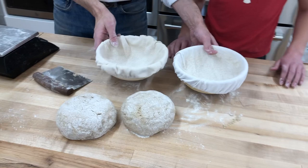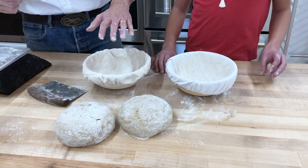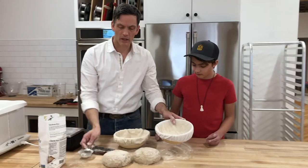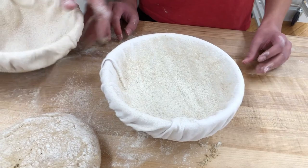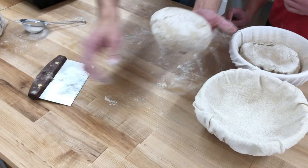We're going to put them into some bannetons. I already dusted them with a little bit of rye flour. You always want to dust with a flour that represents what's used in the loaf — you don't want to use white flour on the outside because it'll look weird in contrast to the rye interior color. The baskets have pretty good coverage; you don't want it caked on there but you want it covered well enough so the dough won't stick. These go in seam side up, and when we load them we turn them back out so that becomes the top.